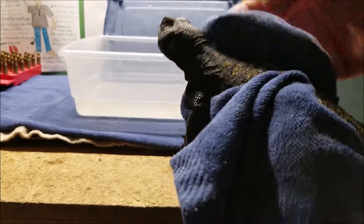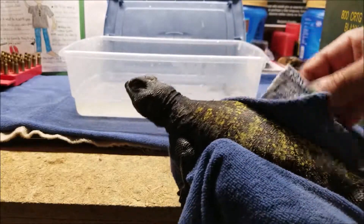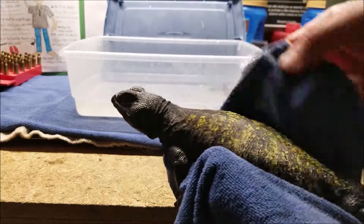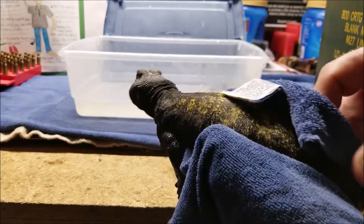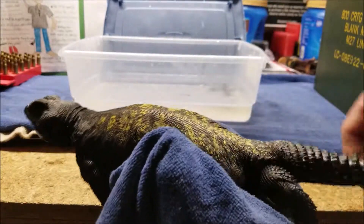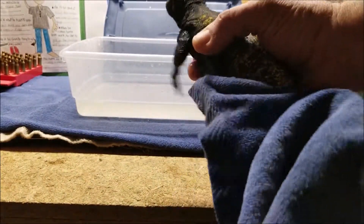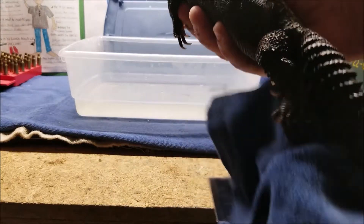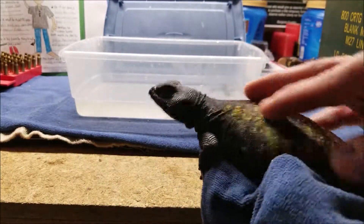If they have to, they'll drop their tail, which isn't healthy for them, but they can survive it. They'll grow a new tail but it'll never be as good as the one they were born with. The tail drops and moves around, distracting the bird — the bird takes off with the tail and the lizard survives.